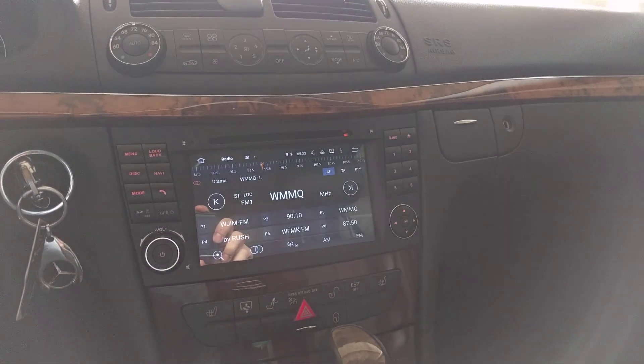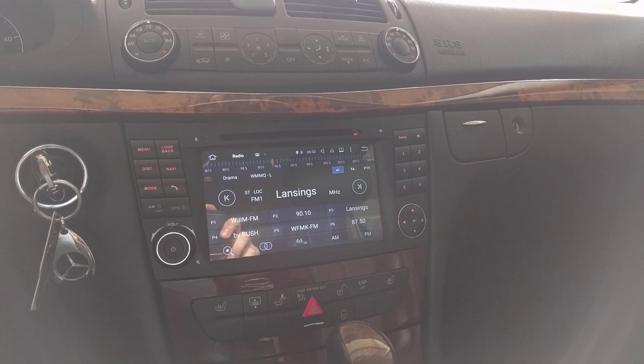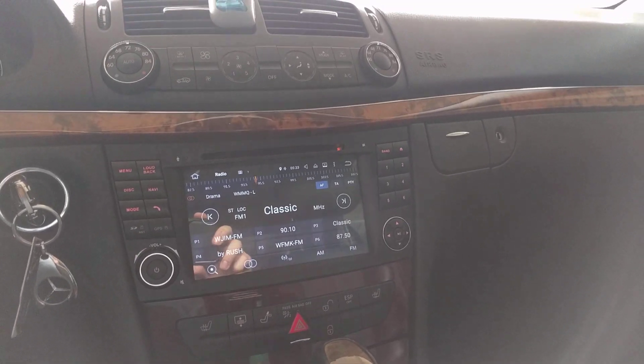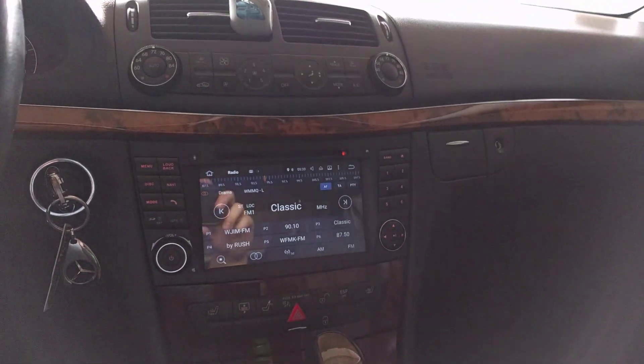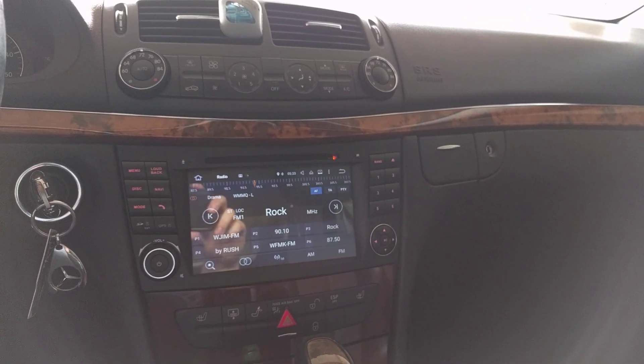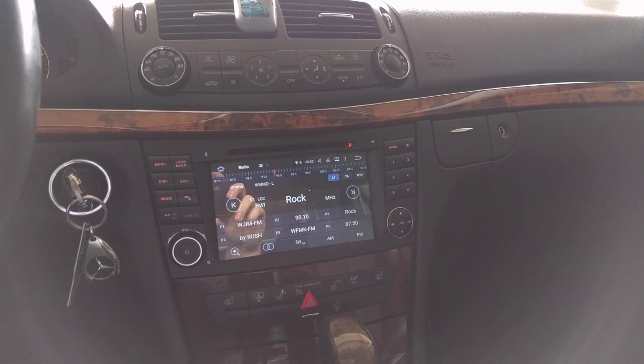This is a quick review and install information on different options for installing Android aftermarket head units, or really any aftermarket head unit in Mercedes, specifically between 2003 and 2010. This is an E-Class E320 CDI, 2005.